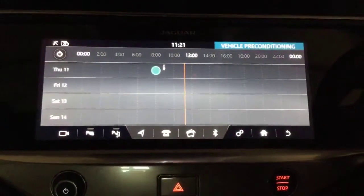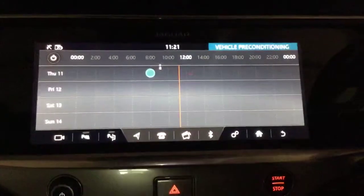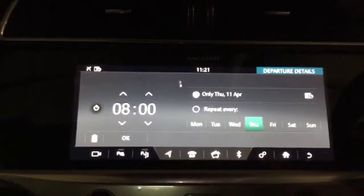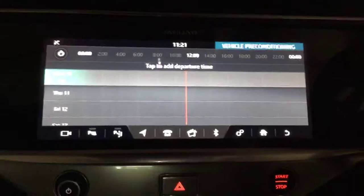It brings it up to maximum temperature using the electricity from your house rather than the vehicle. You can use it from the vehicle, but obviously that will take some of the charge out of the vehicle and reduce your range. If you want to delete that, tap it again, click delete, and that will delete it for you.